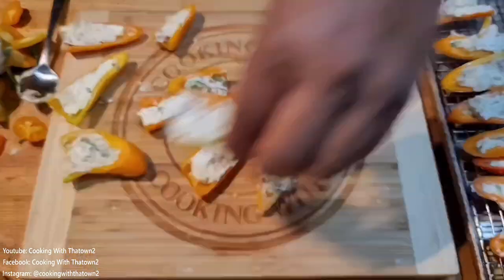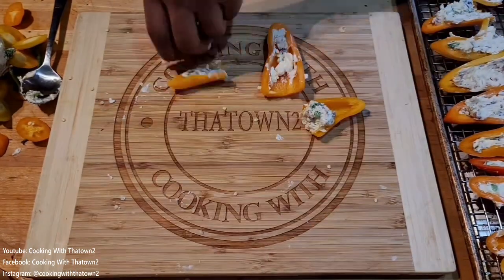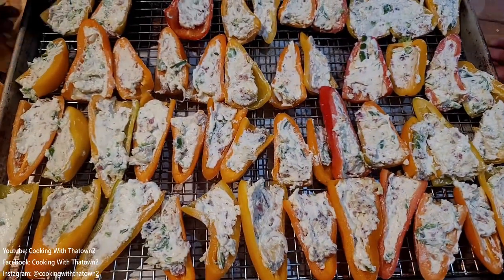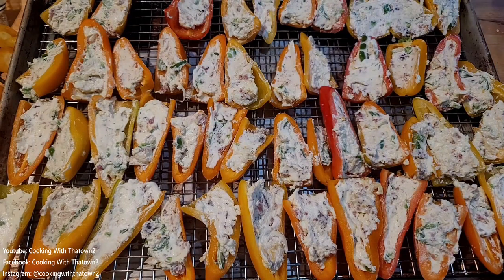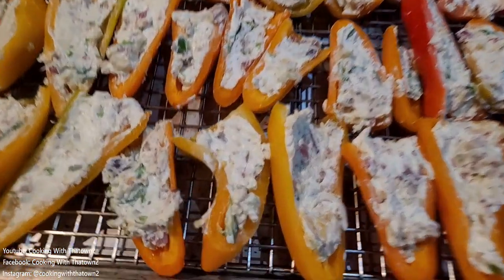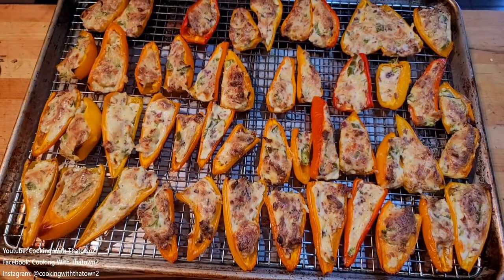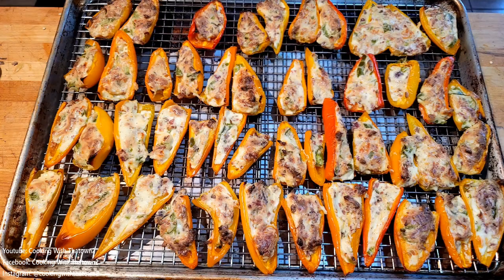Once they were all done, we lined them all up on a lined, raised baking tray. This is what all of our peppers look like — all halved and all filled. We went ahead and popped these into the oven at 400 degrees and cooked them for about 20 to 25 minutes, starting to watch them after the 15-minute mark.